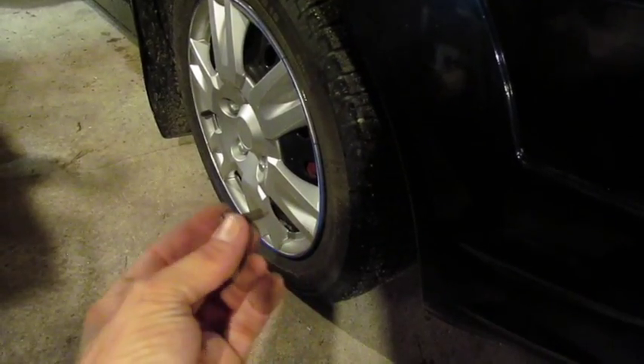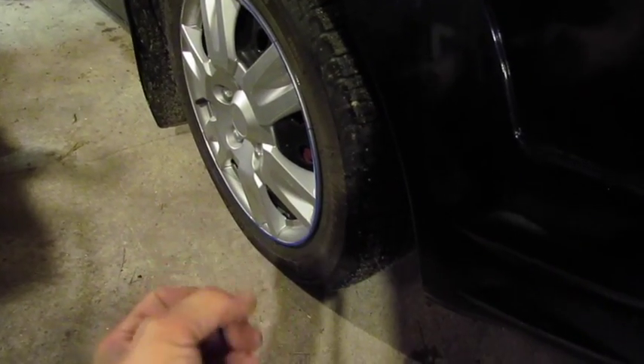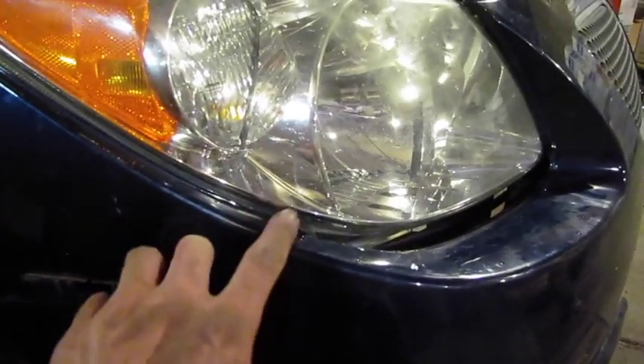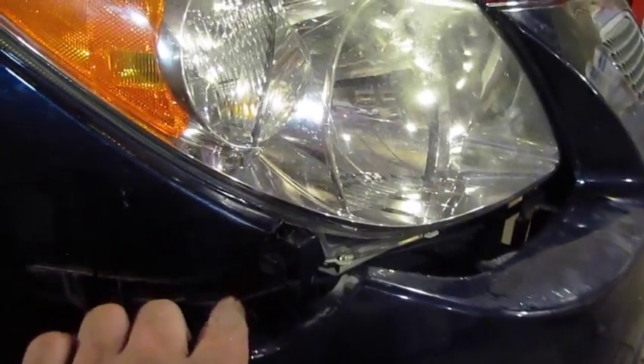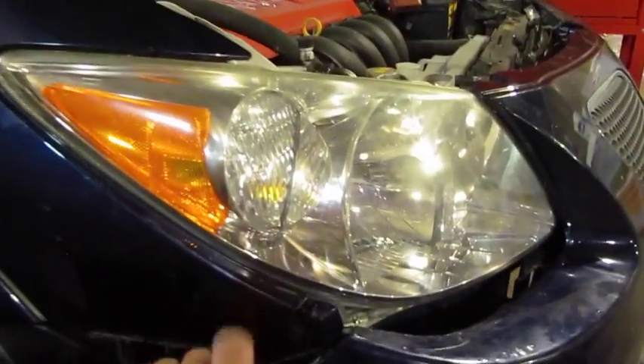Living in the rust belt, the screws on the bottom were rather difficult and rusted in place — you'll just have to take your time and hopefully they'll come apart for you. On the headlight housing, at the front corner once you get the bumper cover away, there's a screw in the side that must be removed in order to free the housing.